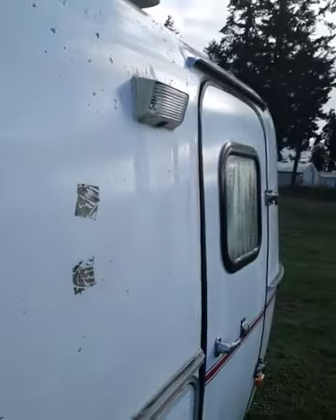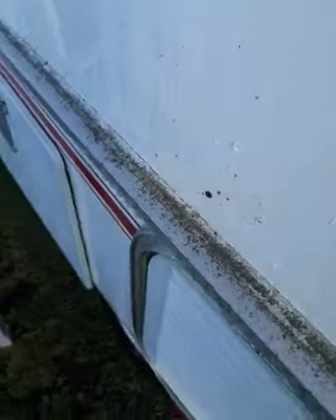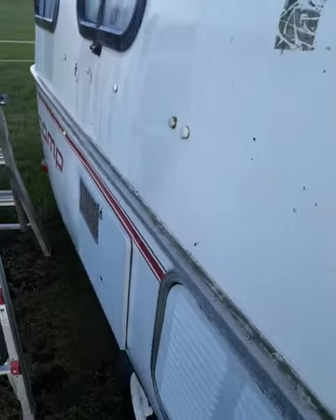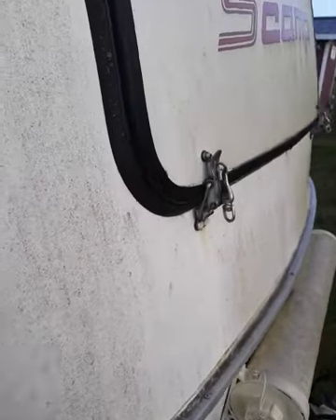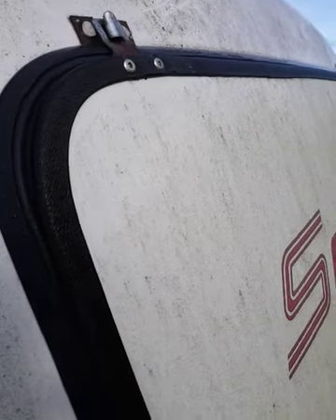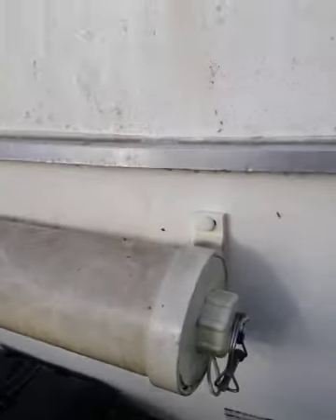This is going to look really good when we're finished with it. As you can see, this is actually the good side over here — the side that faces north on top is usually the worst. I think this side was facing the south. This is going to be a good-looking motorhome when we're done. We put some wax — actually gel coat — on here yesterday, and this is going to look super nice.